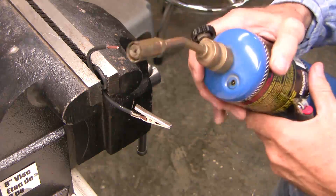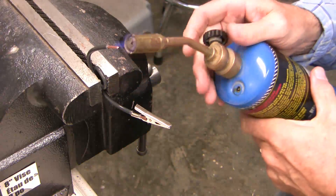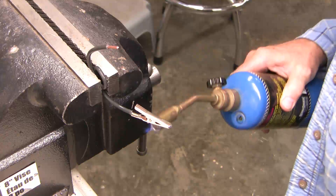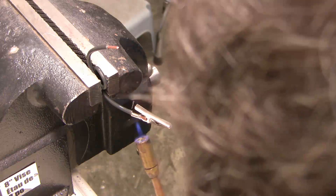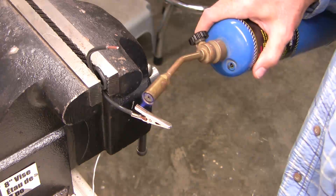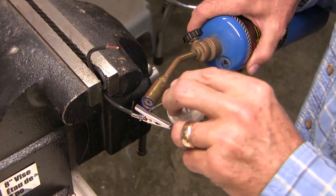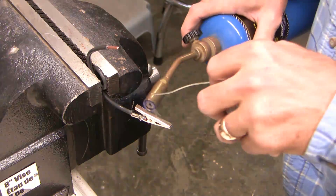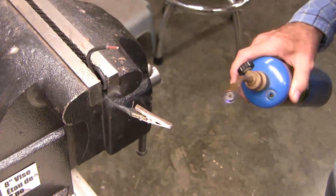So now we'll light up our standard propane torch. Now we'll just heat it up. So just like on a stove, gas is faster. I don't want to be too fast, because I want all the metal to be the same temperature, so I'm just going to evenly heat it up. So already we're close to our correct temperature here. And we're done.